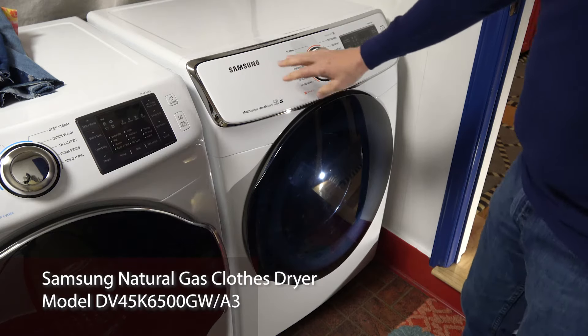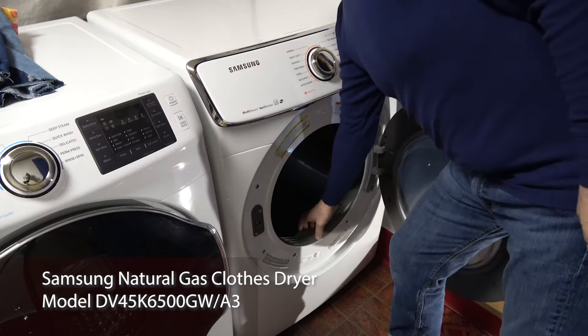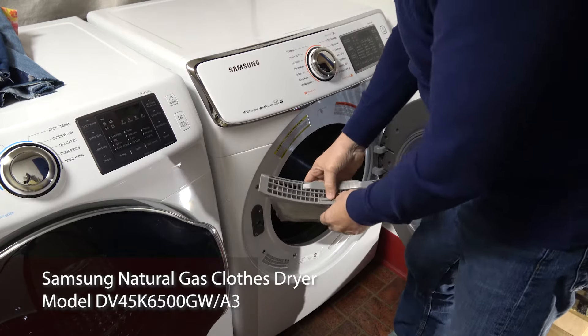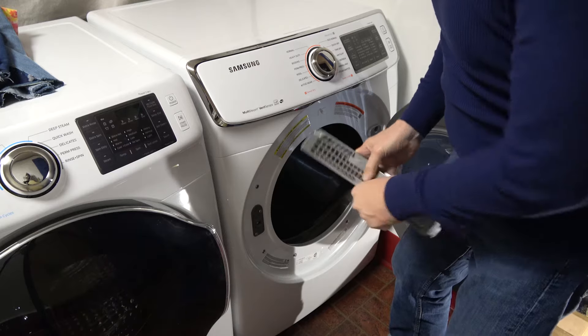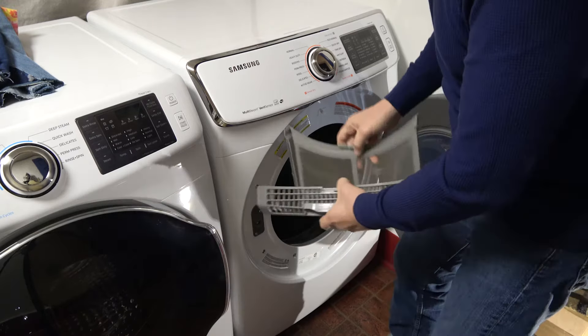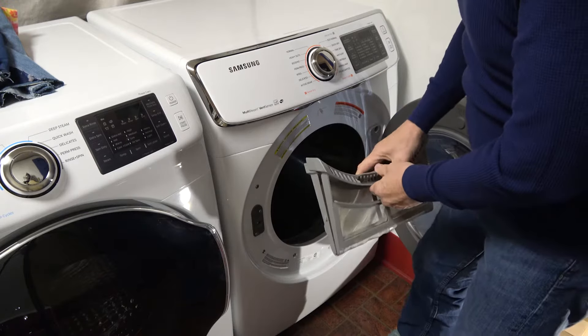We're looking at a five-year-old Samsung dryer. As with all dryers, you always clean out the lint filter between loads. This one is rather difficult because that's just the way Samsung is at times. It opens up, you clean out the lint, you put it back in.